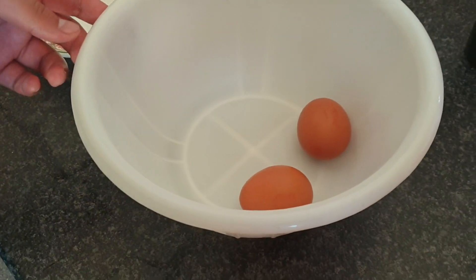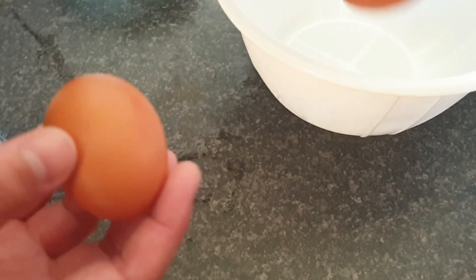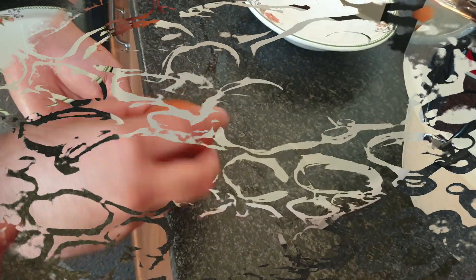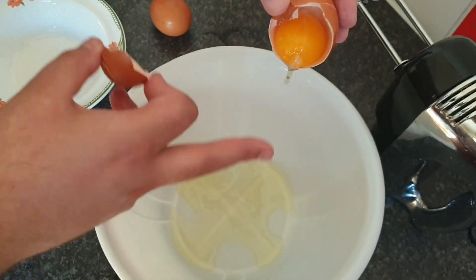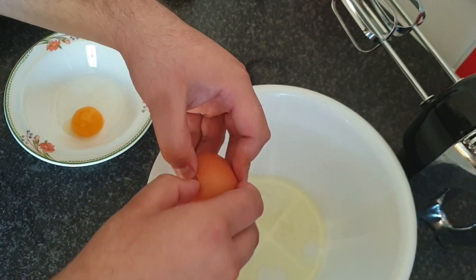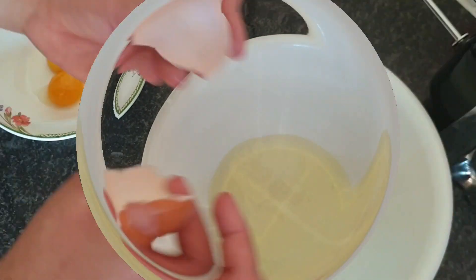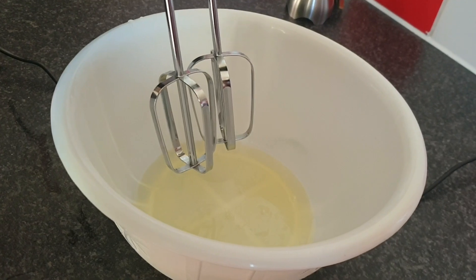Now we're going to start with our cloudy eggs. It's exactly the same way as making meringues but without the sugar. With your two eggs, crack them carefully making sure the yolk doesn't break into the whites. Put the yolks on a separate plate — the whites are what we'll be whisking. Whisk at high speed; this is going to take around five to six minutes, so be patient.